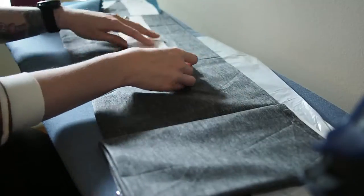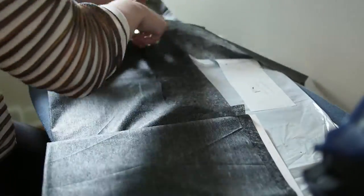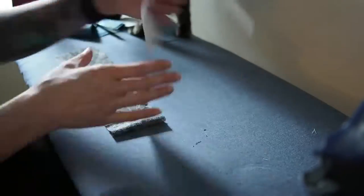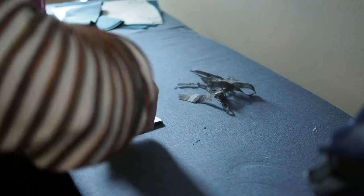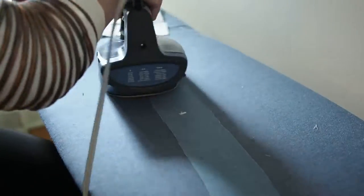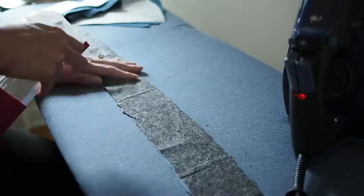So I forgot to cut my interfacing out. What I'm going to do at this point is cut that out and go ahead and interface my front and back waistbands. You don't have to interface your waistbands, but I prefer to do that with most patterns I put waistbands in just because it's a lot more stable. You only need to interface one of the waistbands — you don't have to interface both.